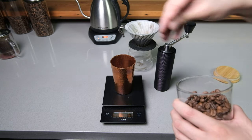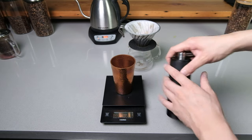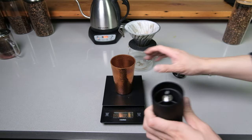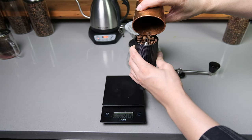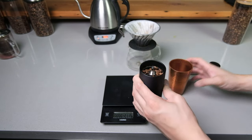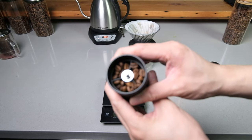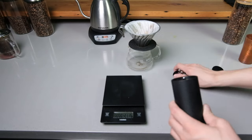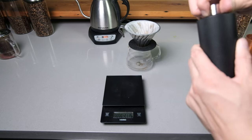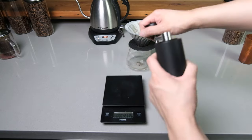20 grams of beans, already set to ten clicks. You're just going to put your beans in here — fills it up nice, right up to the rim. Put the top on, and then from here all you do is grind.